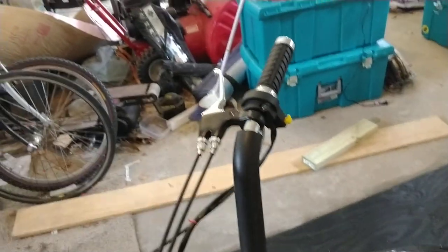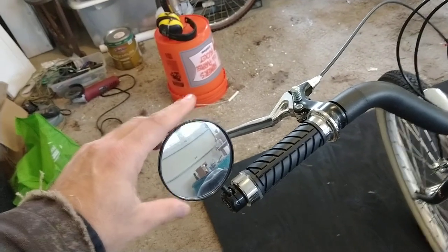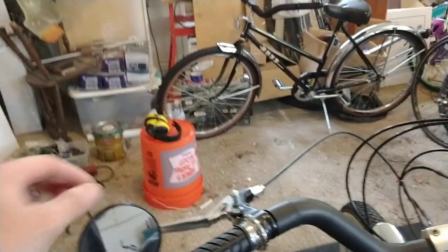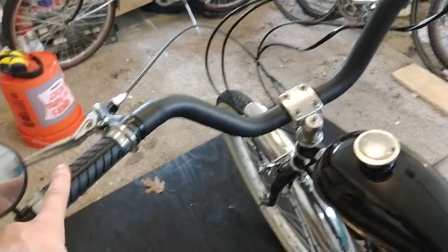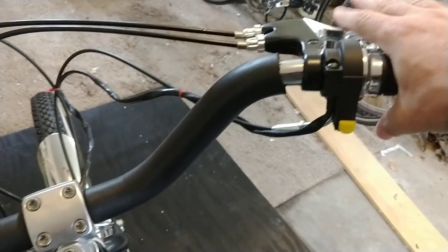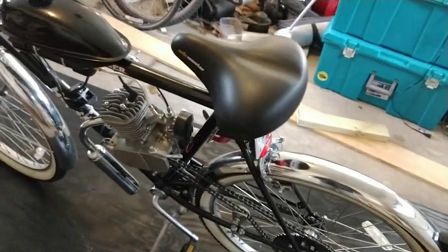In Ohio, it's actually a requirement to have a rear-facing mirror on your bike to get your tag. The mirror came with the bike, which was handy. If yours doesn't come with one, there are tons of aftermarket mirrors at bike shops, Amazon, or Walmart. The stock handles are nice — the gas throttle is on the right, the kill switch is right there, double brakes are there, and the clutch is on the left hand side where it should be.